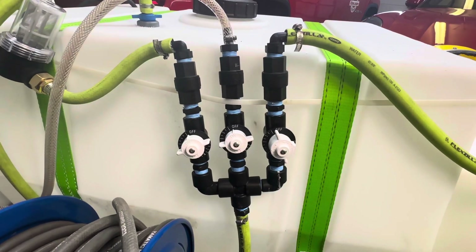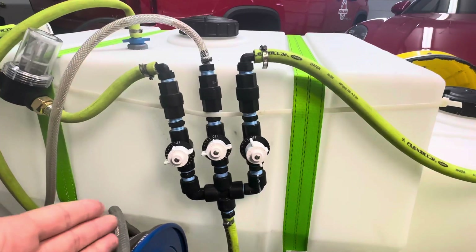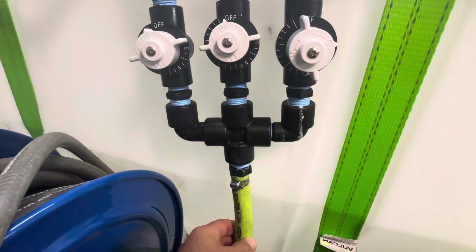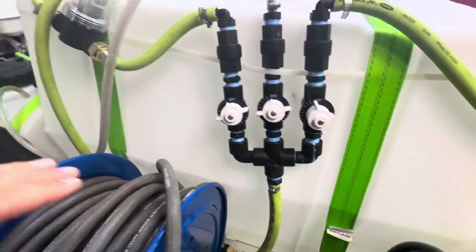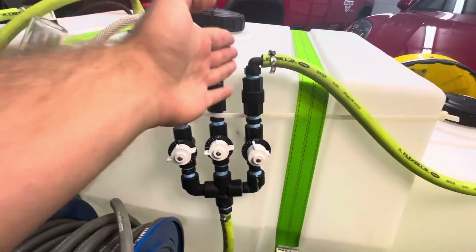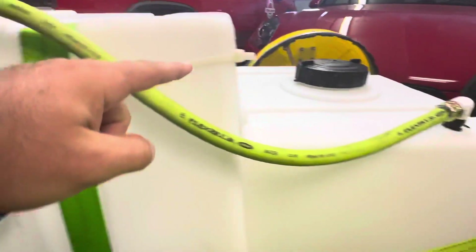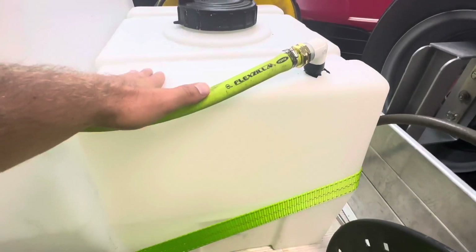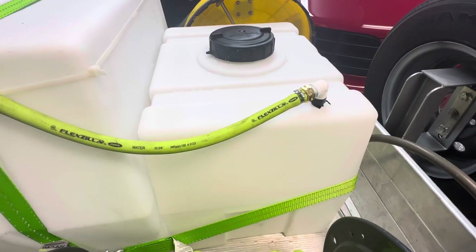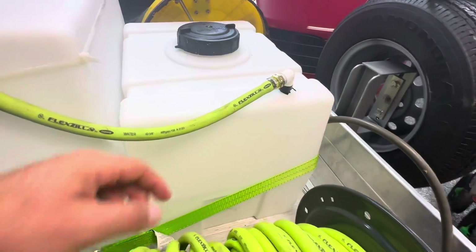The short story of what they do is proportion out how much chemical you need and how much soap you need — it all mixes into one thing which goes to your soft wash system. Starting on the right side here: this side I have hooked up strictly for my chemical tank. This tank is just for chemical, which is sodium hypochlorite — SH is what other people call it.